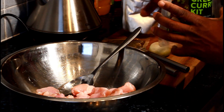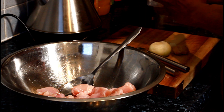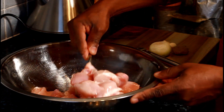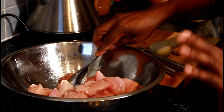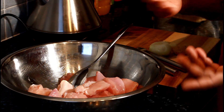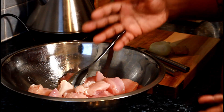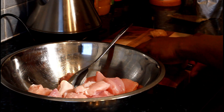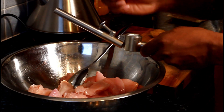Now I'm going to marinate the chicken breasts. First, I wash off my chicken breasts with some lemon juice — or you can use fresh lime juice, whatever lime you want. Now I'm going to show you how I marinate it.